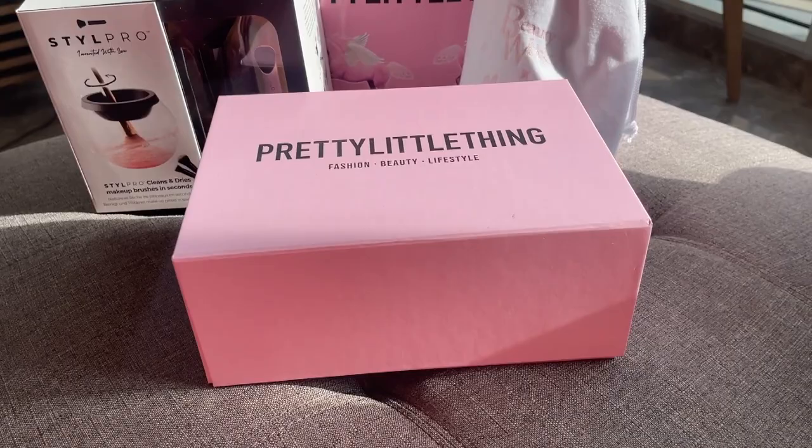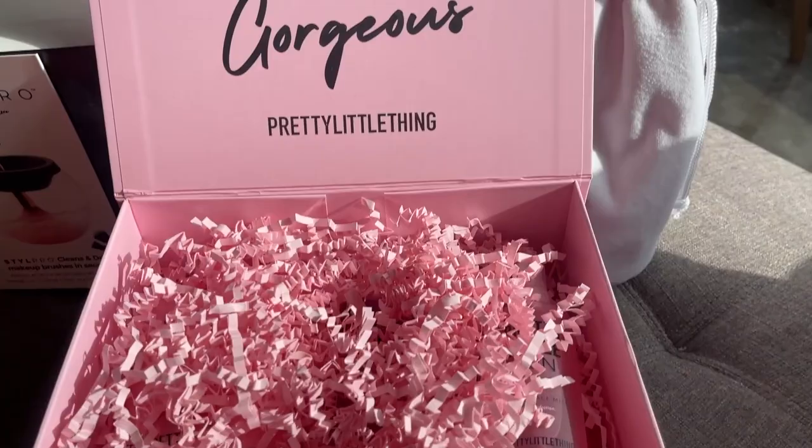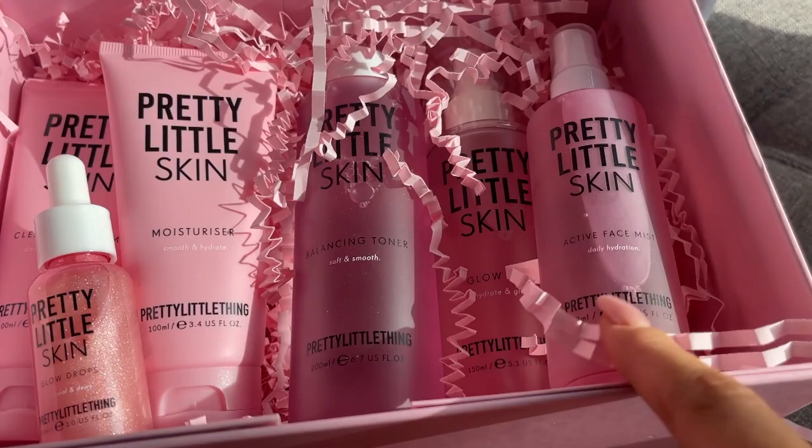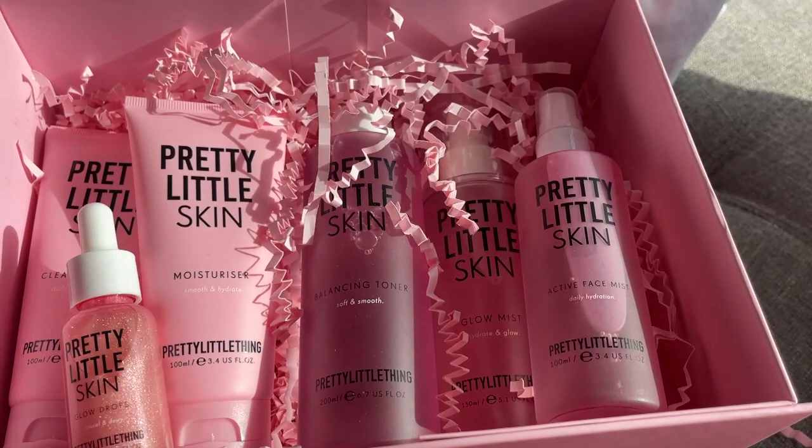I'm going to finish off this video by showing you what Pretty Little Thing gave us in the goodie bags. This box first - love the packaging. This is the Pretty Little Thing skin collection - we have everything in there: cleanser, toner, moisturizer, glow drops, face mist, and glow mist. I'm definitely having a pamper night tonight because honestly I'm just exhausted.